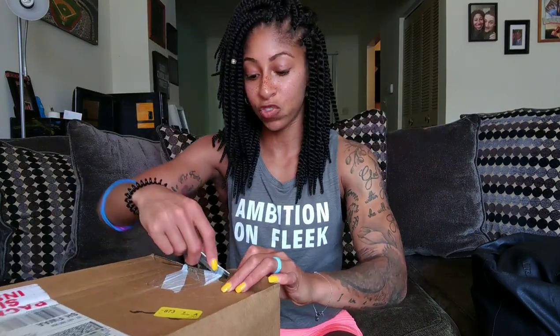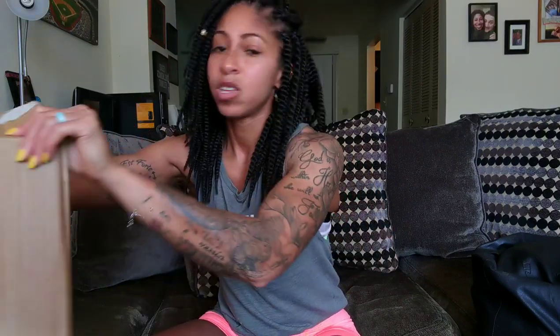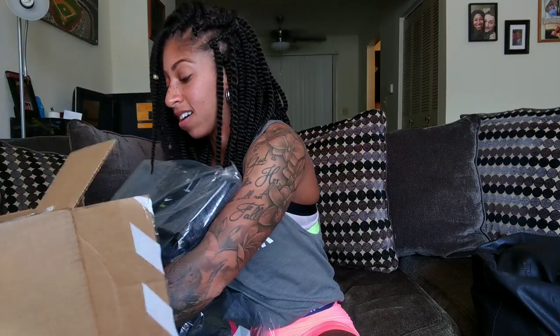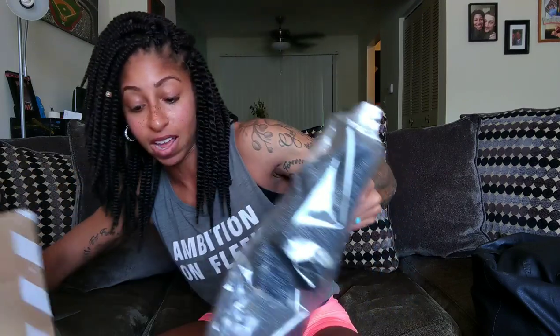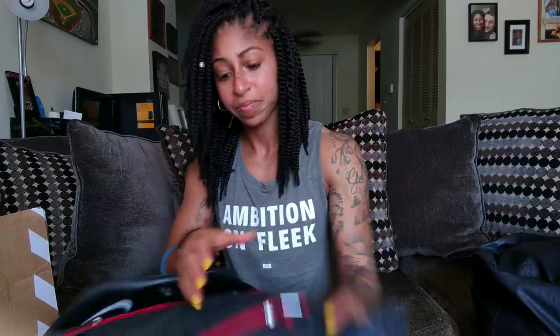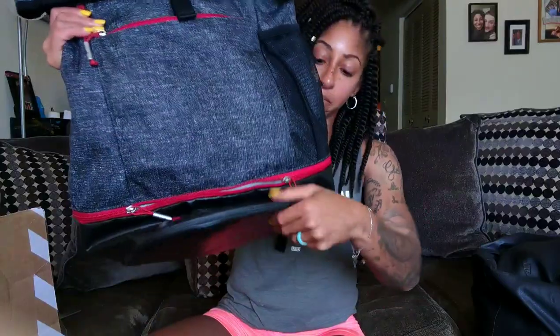You know what that tape means — it's a package from Memphis, which means I ordered something. This bag is pretty big too. What did I get? This is the Nike Sport Backpack. If you follow any Nike trainers online, they all actually received this bag, but they received it with a lock on it that they had to undo.